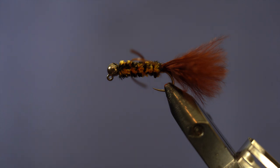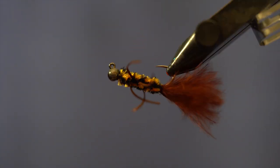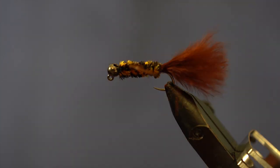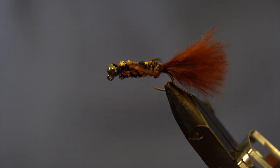Mike Anderson here at the Reno Fly Shop doing another tying demonstration. This fly is called the TJ Hooker — basically a jigged stonefly pattern with a nice variegated chenille and a marabou tail. This fly is perfect for imitating sculpins and obviously stoneflies. It's a really versatile fly being that it's on a jigged hook and it has quite a bit of weight in it.